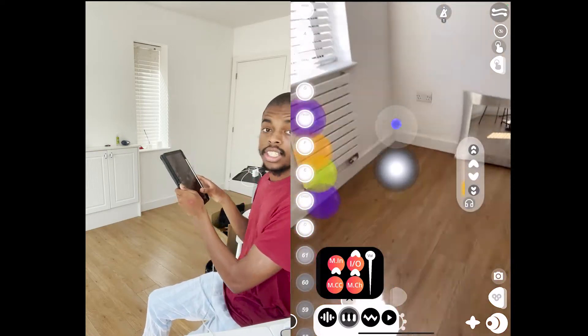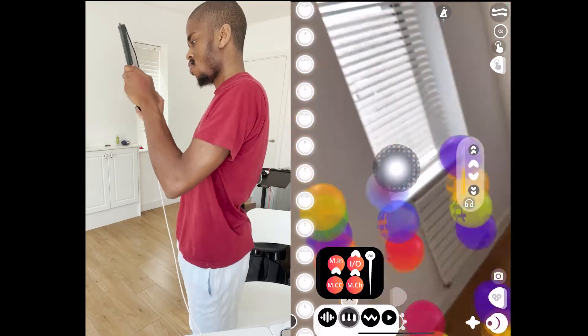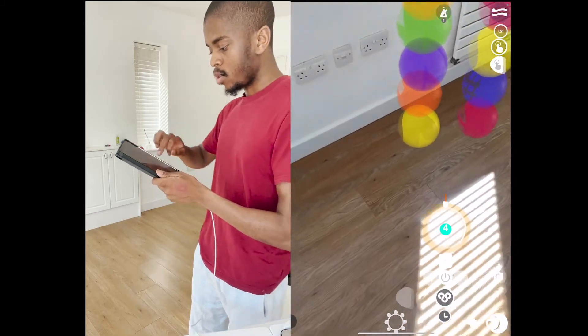So then I switch the channel. Make sure you clear your throat before you're doing this — I'm going to switch to finger mode.